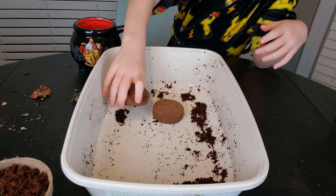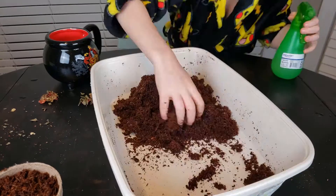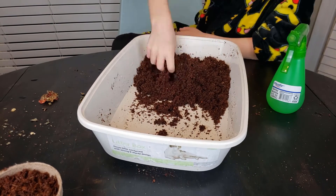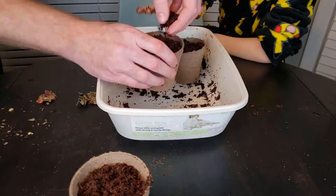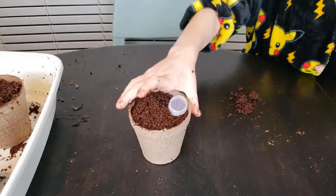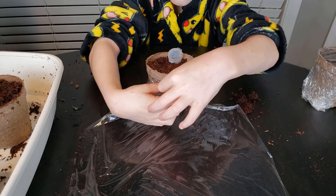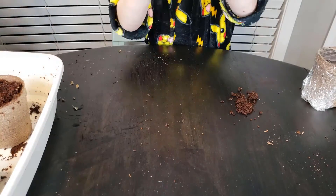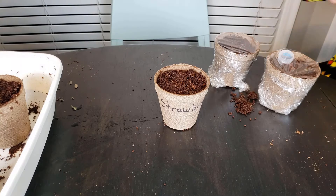Now we're doing another pack because there's not really much dirt, so here we go. I put it up, wrap it, wrap this one over, and then push it in. You can write on it so you don't forget what it is or what it needs.